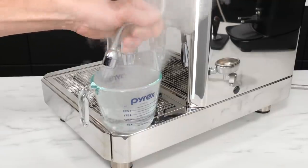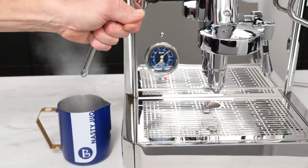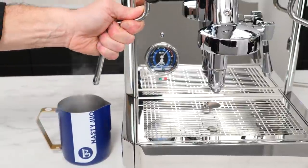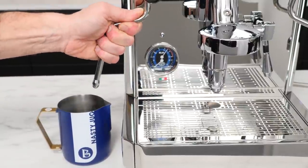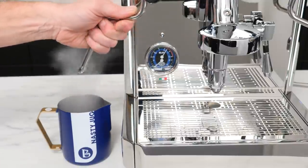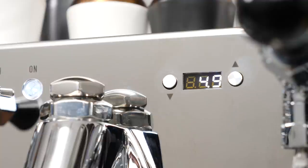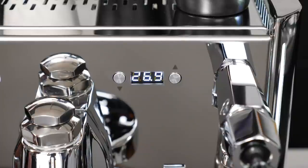Both the hot water and steam wands are no-burn. On the steam side, keeping that heat in not only saves your fingers, but it's going to reduce internal condensation and help prevent milk baking on the wand. The PID display is up high and functions as a shot timer during an extraction. Otherwise it alternates between showing the current temperature in each boiler — it's going to be the service boiler temp when the dot is after the second character, and brew temp when after the third.